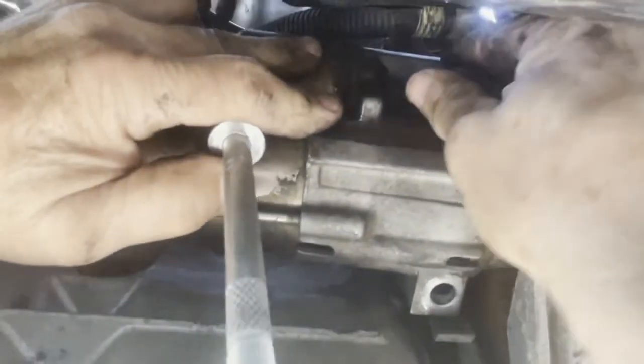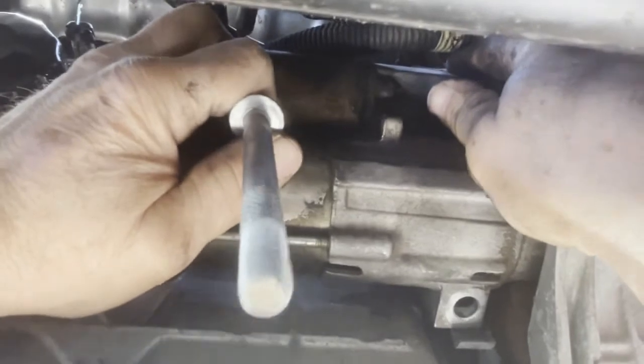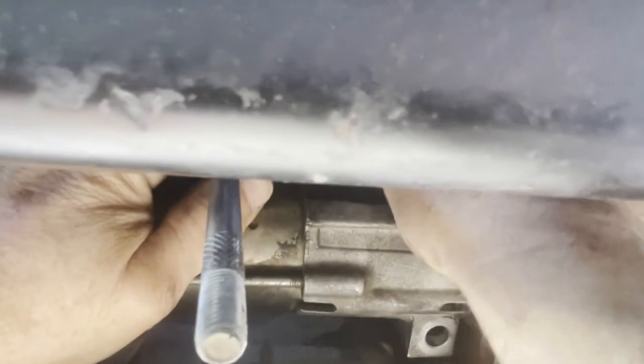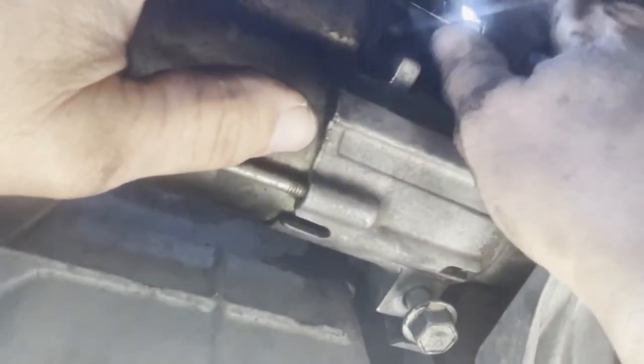You guys might be able to see why we disconnected the battery cable — so those other cables don't ground out and short circuit. This can be a little tricky to get started but I like to wiggle it around until I feel the bolt fall into its hole. I always start everything by hand. Sometimes you've got to wiggle things around to get them all to line up, and once I get a couple threads going then I can go ahead and put my power tool on there.